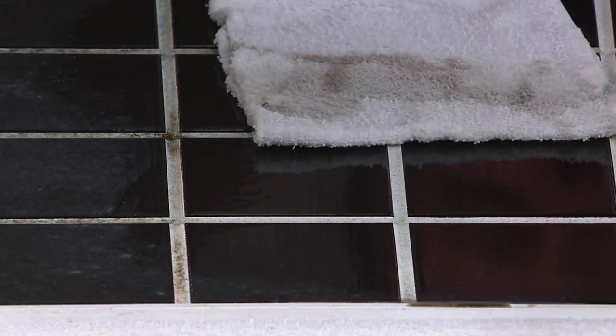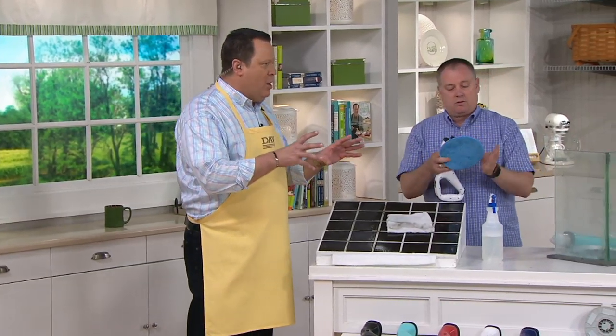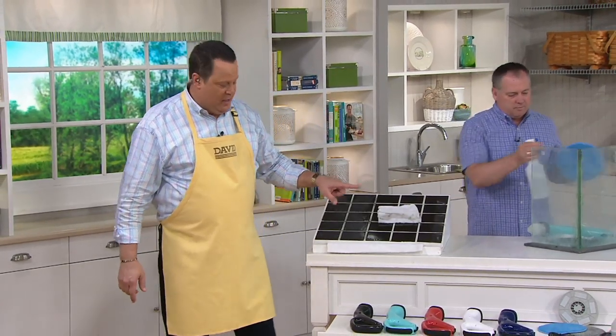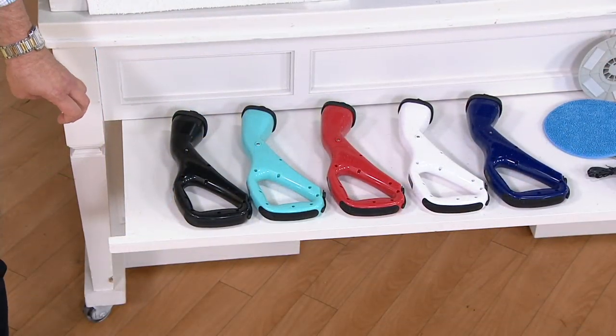I want you to think about using this tool on your kitchen tile backsplash as well — perfect for that. Because there's so much grease in the kitchen. Even when we don't cook with a lot of grease, over time the grease floats in the air and it lands on surfaces — vertical surfaces and flat surfaces. This is going to clean up all of it. How many are gone now? 3,500 of these are gone.